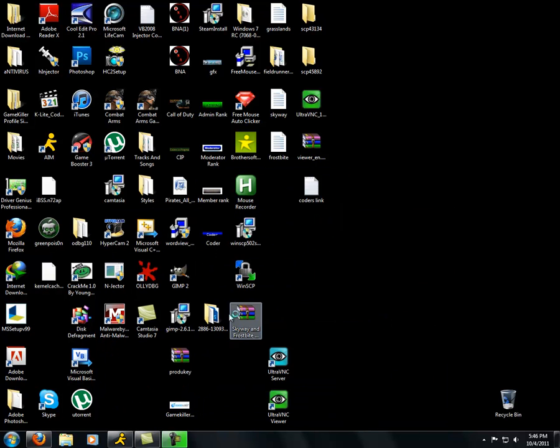I will be making another video on how to get WinSCP, and how to get toggle SSH and open SSH for all you people who want to hack games like Fieldrunner. I've got the file right here.